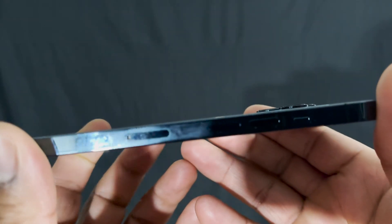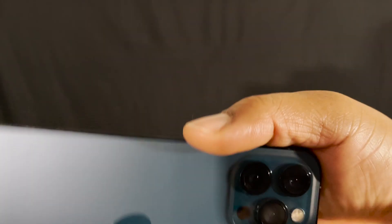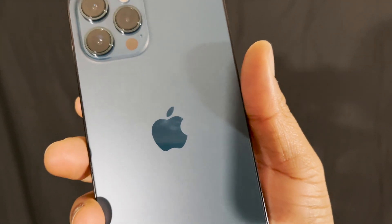Instead of a generic chrome-colored bezel, the stainless steel bezel actually matches the color of the phone. In my case I have the Pacific Blue, which has that navy blue color, and the stainless steel bezel is a lighter blue that complements the phone well.